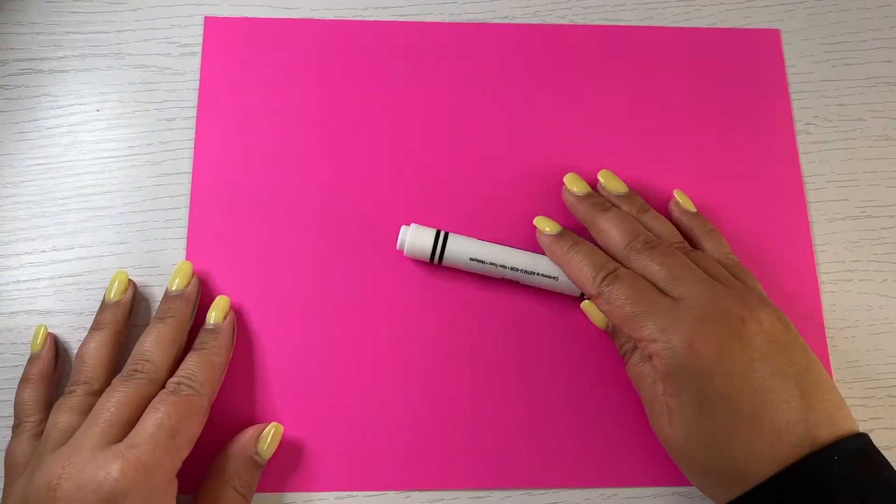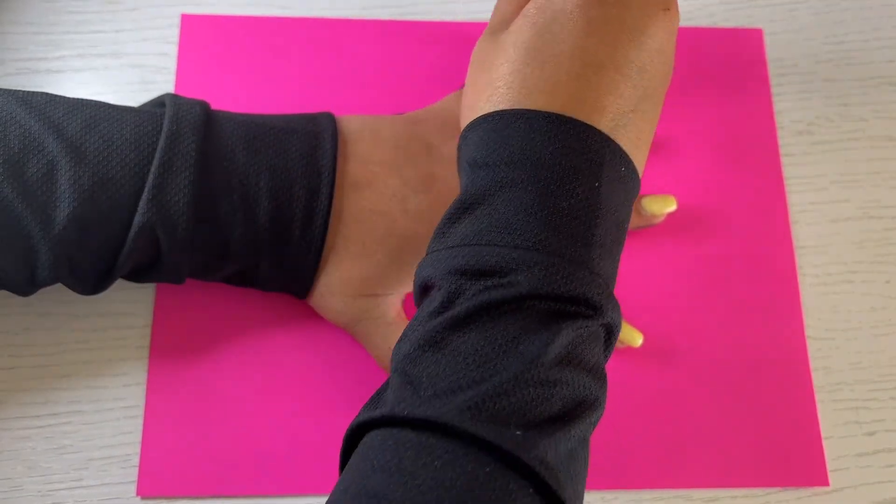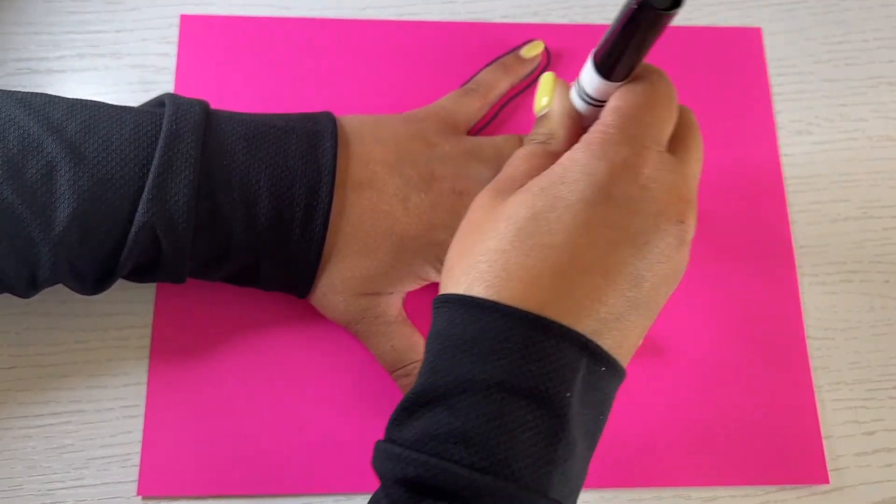Place your hand flat and open wide on a piece of paper. Trace the outline of your hand and wrist, and add pointed fingers while you are tracing.